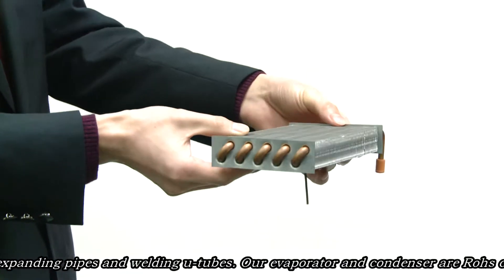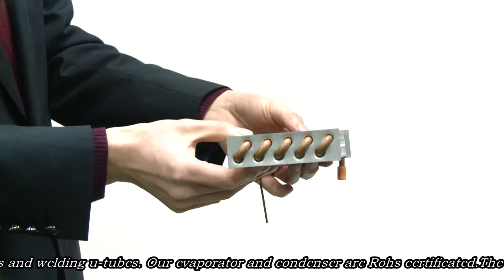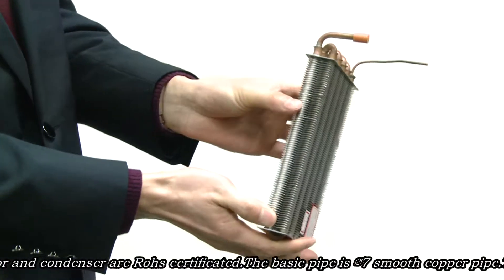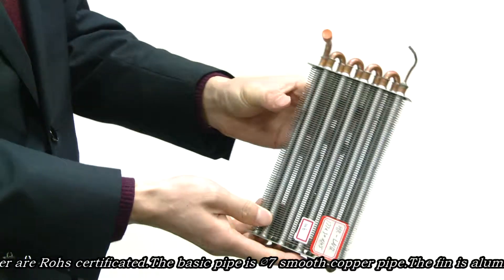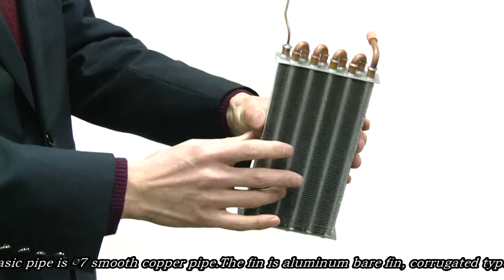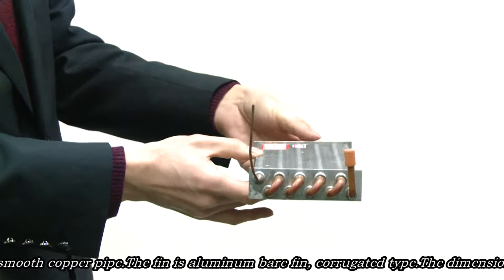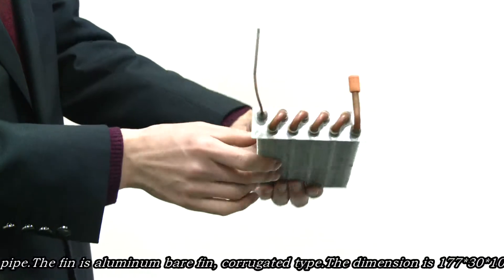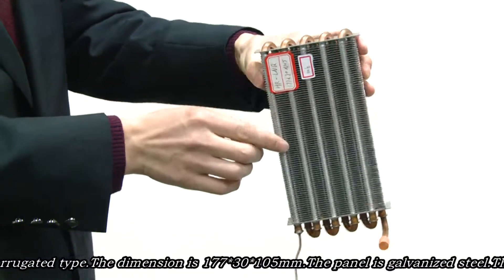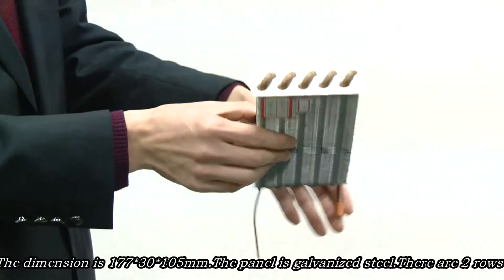The basic pipe is 5.7 mm smooth pipe. The fin is a dimming bell fin, corrugated type. The dimension is 177 mm wide, 105 mm height, and 30 mm thickness.